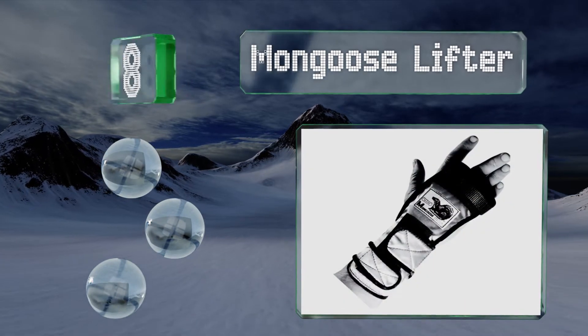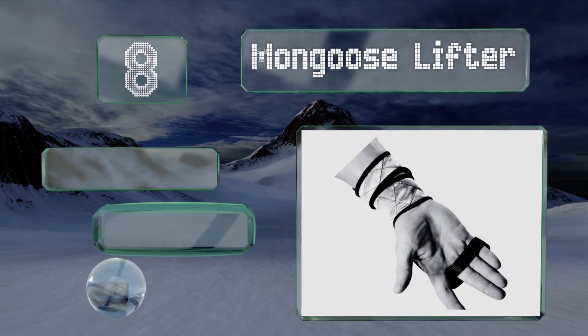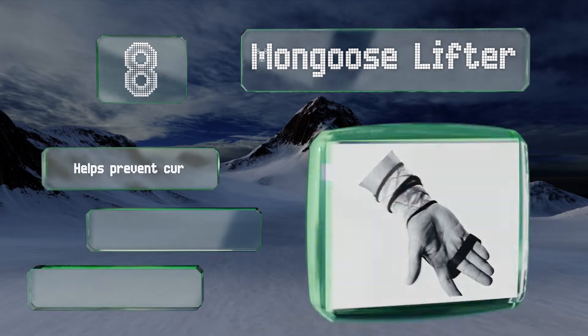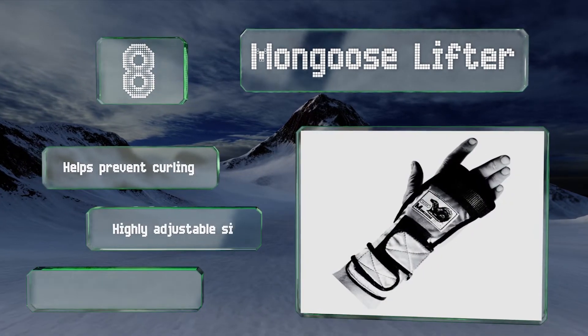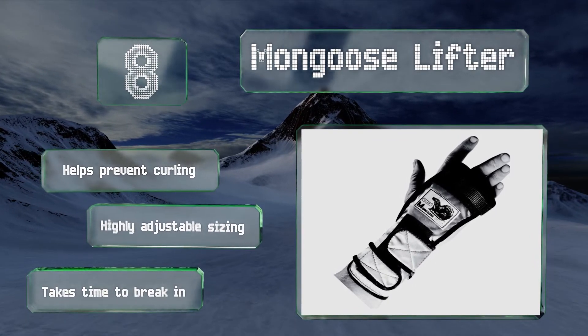Coming in at number eight on our list, the Mongoose Lifter will promote proper thumb release, which should get the ball rotating at higher speeds, translating to higher scores. It's designed to keep the pinky finger tucked away just like the professionals do. It helps prevent curling and offers highly adjustable sizing, however it takes time to break in.